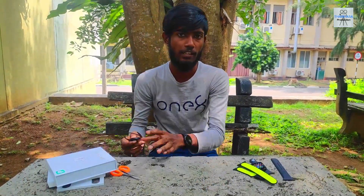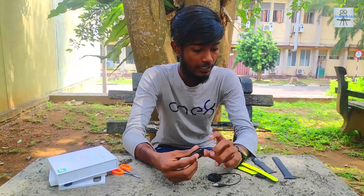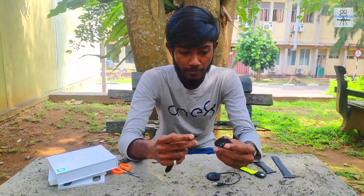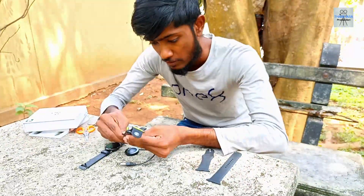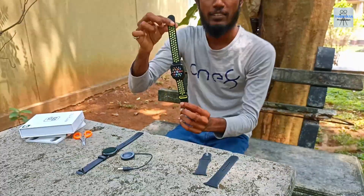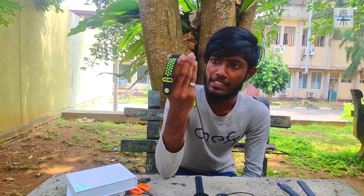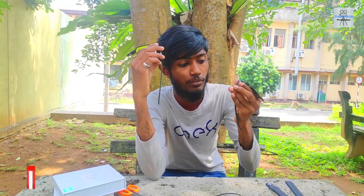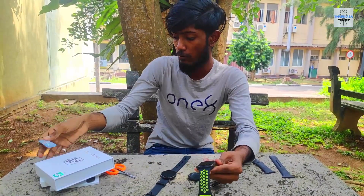This is the link to the fitness band. You can connect the strap to the strip. The first thing is to connect the strip to the watch band. You can connect and also remove the strip from the strap. You can use Mi Bro Lite to review the strap.